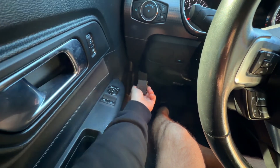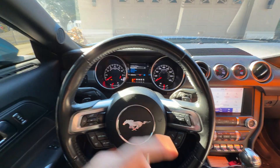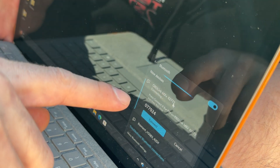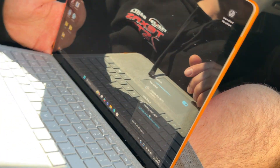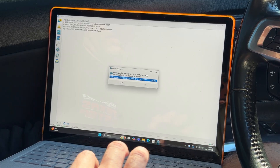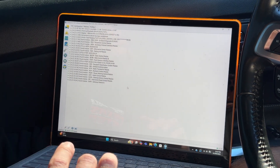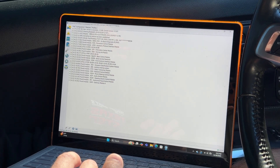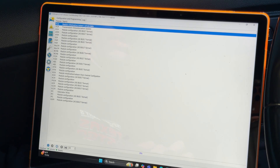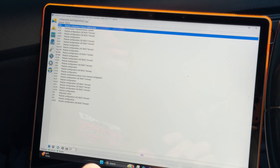When you go into the FORScan app, put the license code they email you into the software and it will enable a full license. This adapter is Bluetooth - go ahead and plug it into your OBD2 port. Have your ignition in run but the engine off. Then connect to the OBD Link via Bluetooth on your computer until it says connected. Open up the FORScan app, it will prompt you - your vehicle will pop up, say yes to connect, and give it a second to check all the different modules.